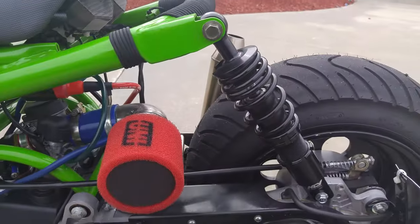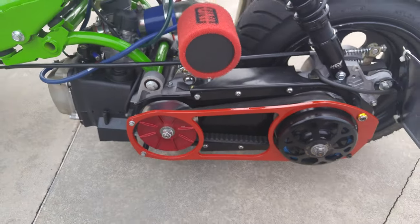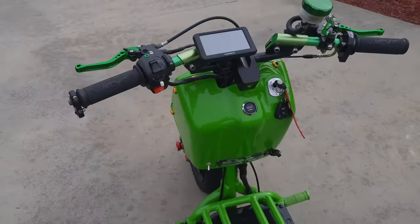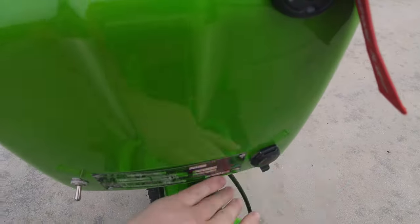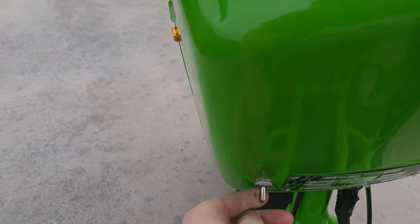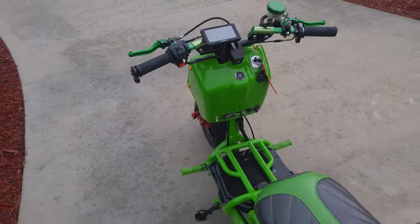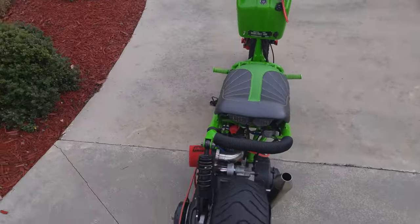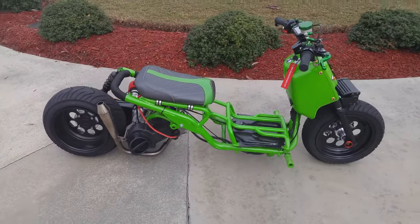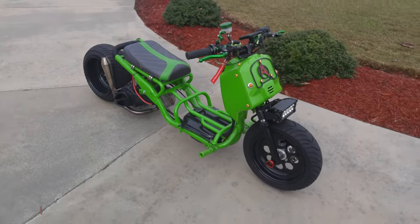This is an OCO 30mm CVK carburetor, and we have the NCY shock. I've also got my power port so I can charge the scoot, and a headlight switch because it's easier for me to just flick it on and off. I believe that's everything — I just wanted to do a little update and show you guys the scoot.